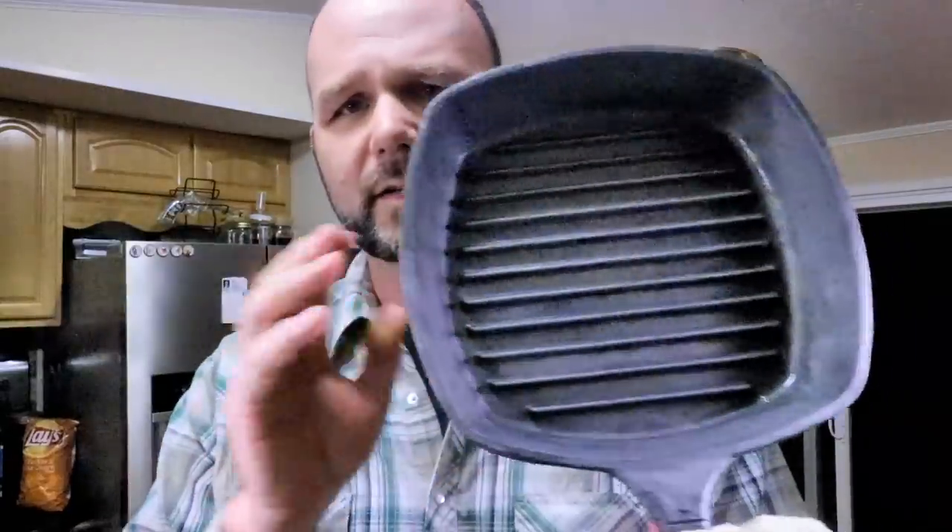Doesn't that look beautiful? It looks so much better than when we started. Why do I want to eat out of cast iron pans when I can just use a non-stick pan that has plenty of poison in it? You're going to eat out of a cast iron pan because it's good for you. The work that you put into the cast iron pan makes you enjoy cooking. It's an adventure. Cooking is an adventure. Cooking is science. Cooking is therapy.